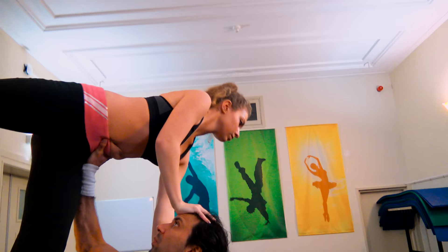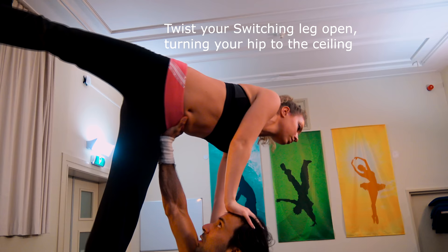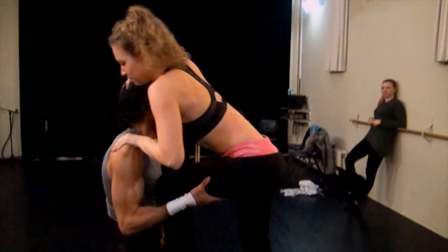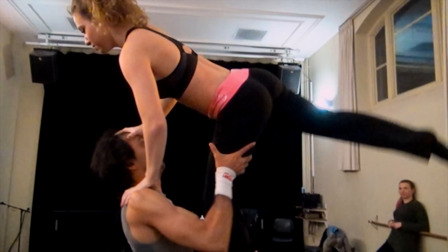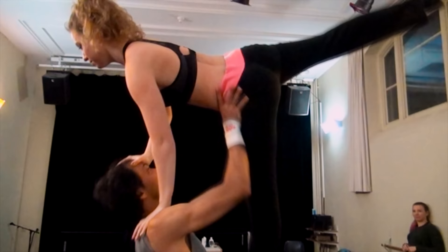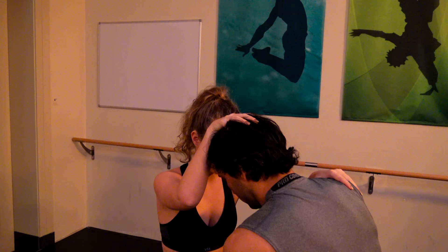Both flyer and base should bend their legs at the same time. The flyer needs to pull herself towards her partner and then dive over him. Once in the air, you should have your head behind your base, seeing the floor — yes ladies, this is scary! The base needs to use his switching arm to pull the flyer over him, then the switching arm switches to support the hip and push the flyer up in the air. This is by far the hardest part of the lift and will need a few hours of practice before you get it right.